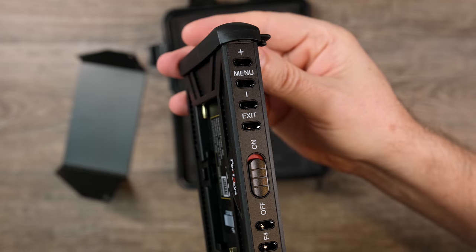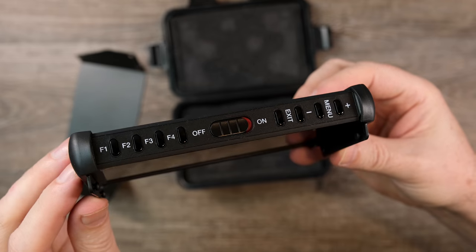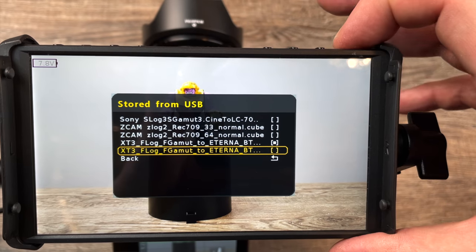On the other side, you have your menu controls, plus your plus and minus which moves you up and down through the menu. However, there is a goofy design here because you have this exit button that takes you out of the menu altogether. What they should have done was have it be a back button, which would move you back a level in the menu. It's not a deal breaker — just a minor annoyance in usability.